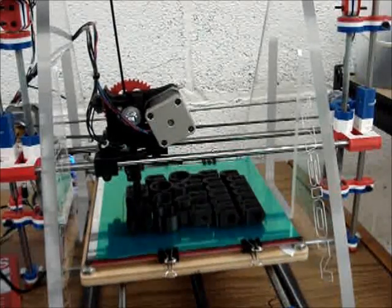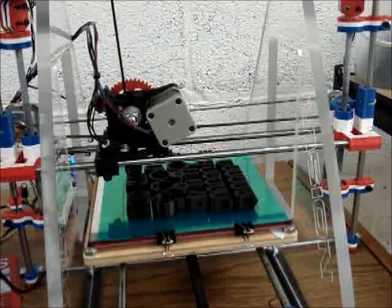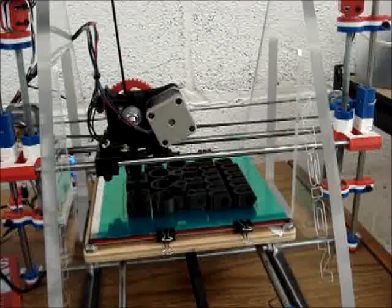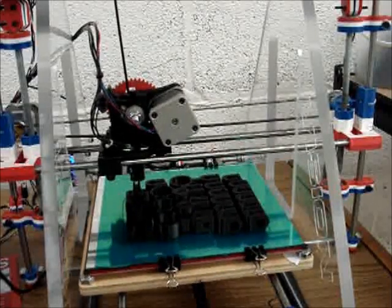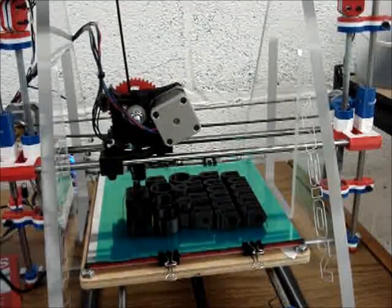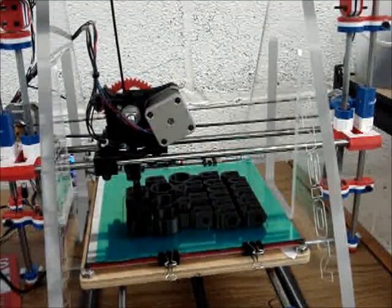I use as much cooling and as many fans as I can get to keep it cool as possible. That's another difference between the machines or the materials: on PLA you cool everything, on ABS you don't want to cool anything. Two more parts and it's done here.